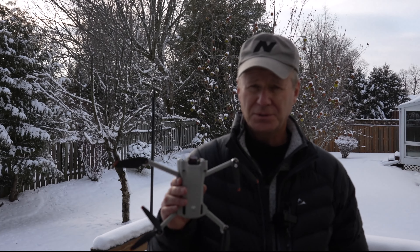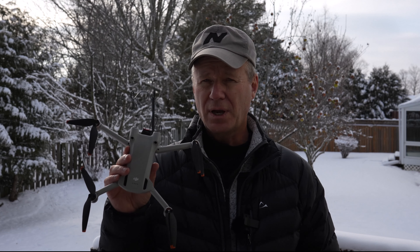First of all, if you look at the DJI Mini 3 Pro, it's grey — pretty darn close to white. So if it comes down in snow, your chances of finding it are slim and none.